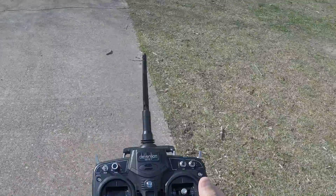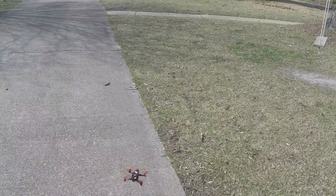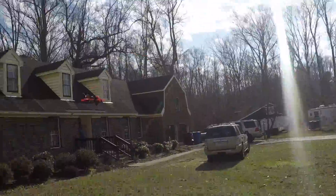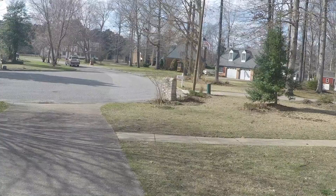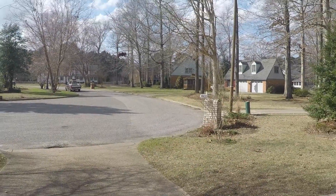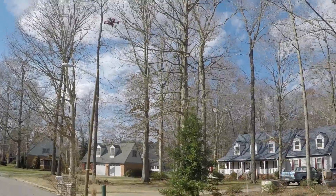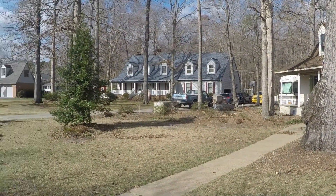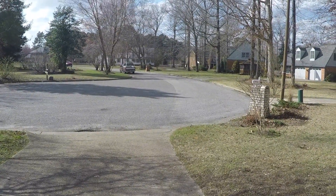Here we go with the first flight with the Walkera. You just have to pull the arm all the way to the corner, you'll hear it beep, and then you should be able to get it flying. There it is — it's quick for a little guy.